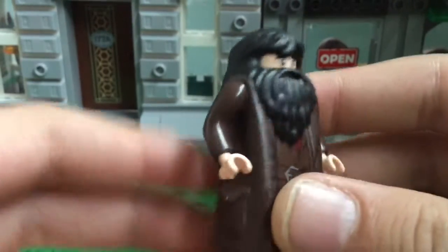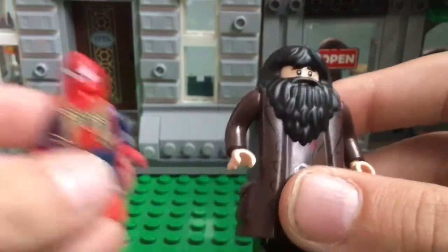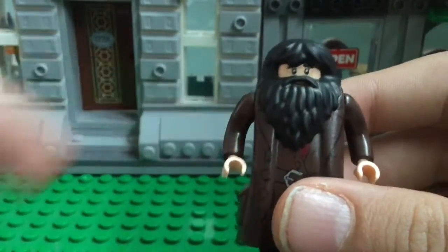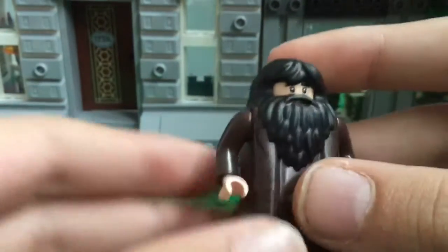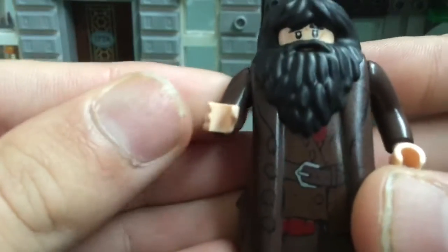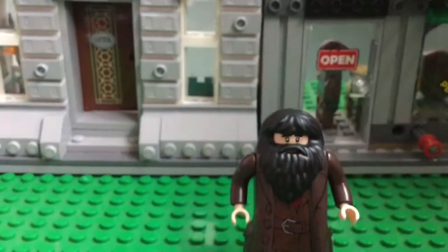The oddness of Hagrid doesn't stop at his hands. Look how far his arms are from his body compared to Spider-Man's arms. There is a total difference. I think because he's so big they just had to make his arms farther out, but that doesn't really make sense.